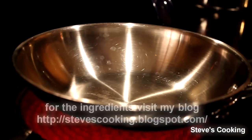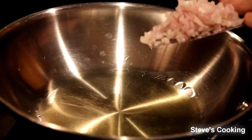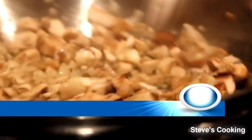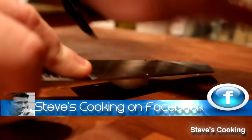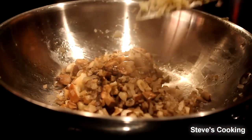Get a pan on medium heat, add a touch of olive oil in, then add the shallots in, add your mushrooms in, and add a touch of salt. Also I'm adding garlic — you can use garlic powder too — but I'm going to smack it, take it out of the shell, finely chop it, and put the garlic in.